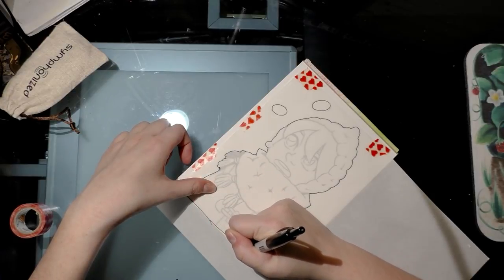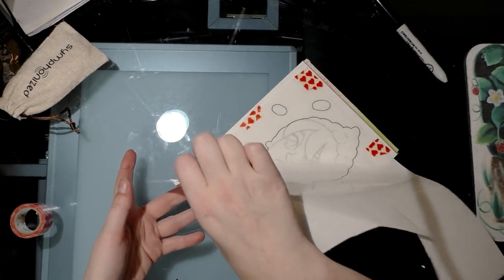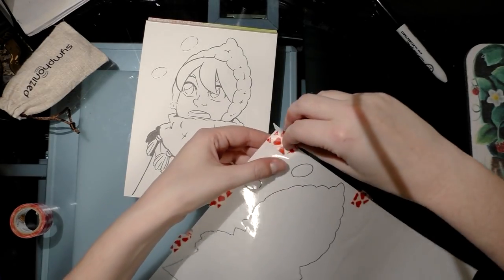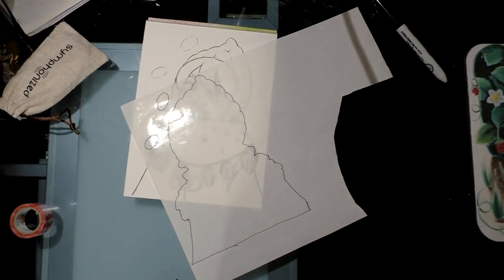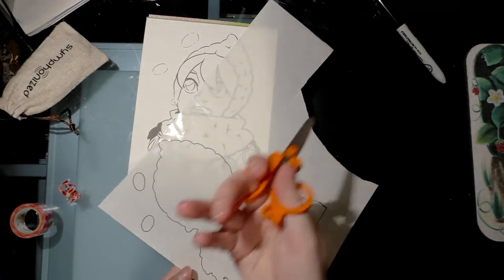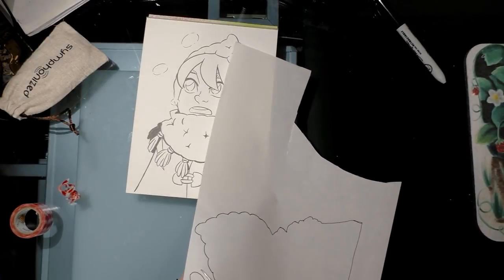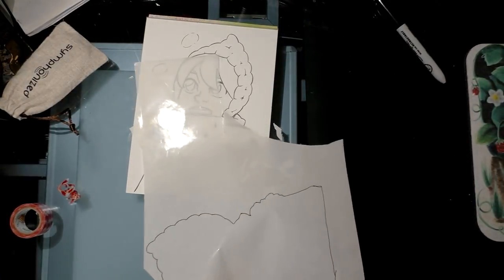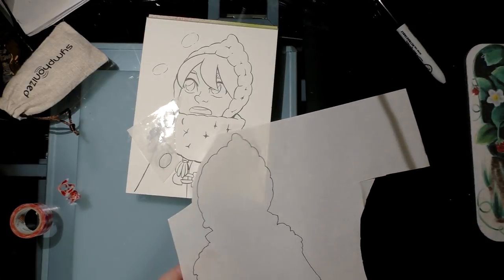Got the outline traced — carefully lift it up so it doesn't tear your paper and carefully remove your adhesive tape. You're going to want to cut out with sharp scissors or a knife the areas you traced. I'm cutting out these two little circles — my scissors unfortunately need to be sharpened or replaced.